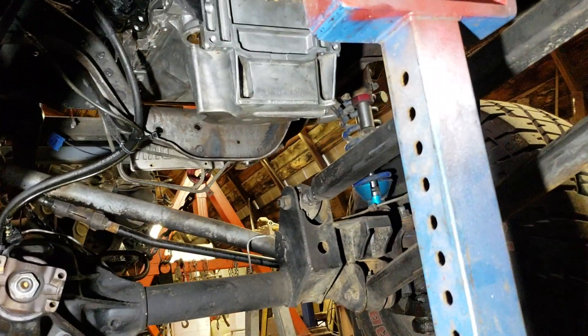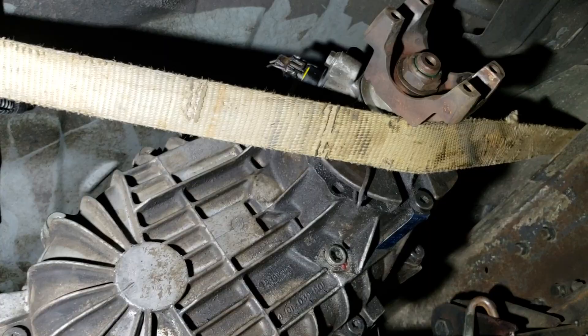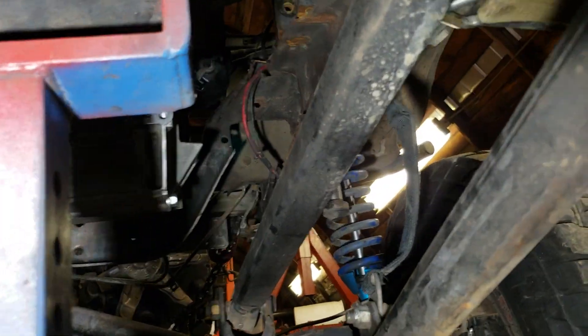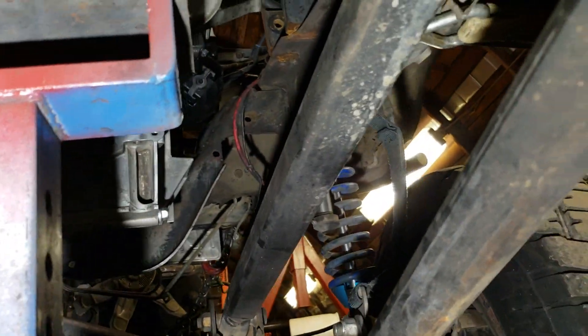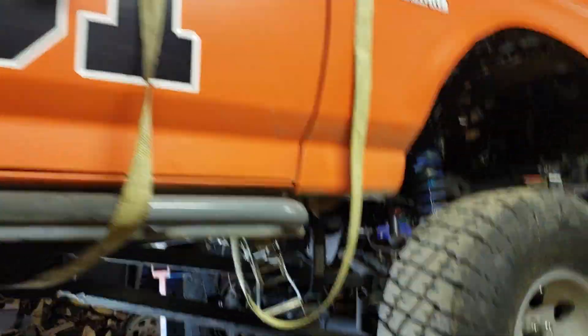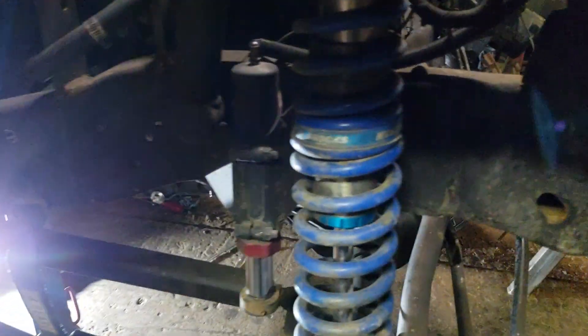Checking clearances — looking pretty good. Just got the made-up transmission mount for it.